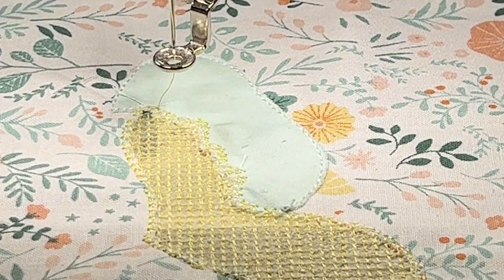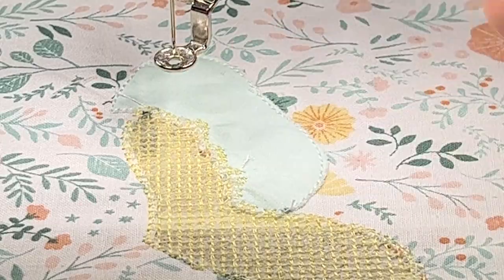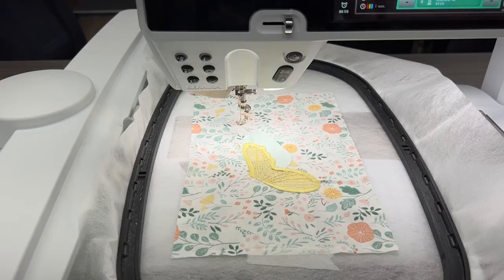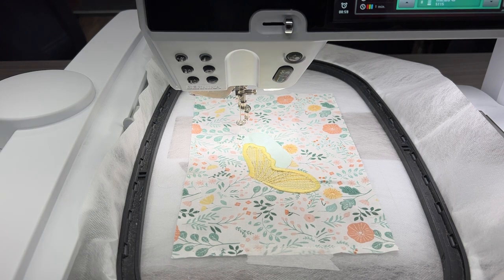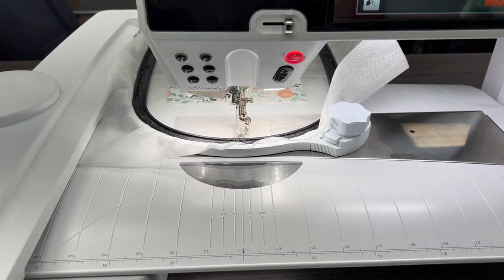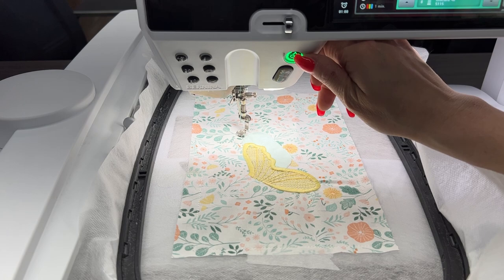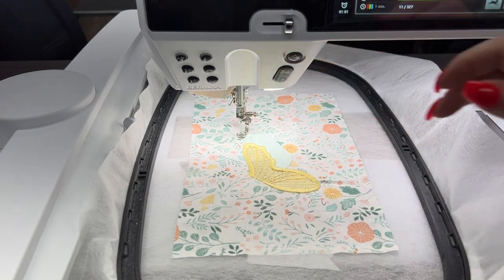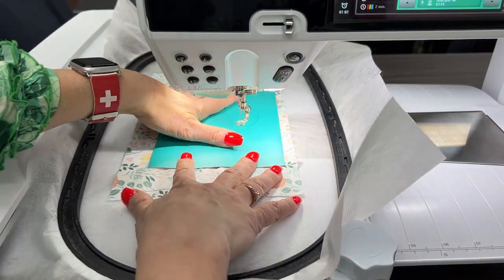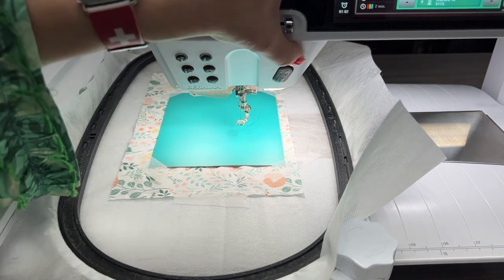Now it's time for color number six, where we stitch the grid. This will stitch a grid like lacework, building a foundation. Our little bag will be washed at the end to dissolve all the water-soluble stabilizer, leaving this yellow stitching grid in a transparent, freestanding fashion. The machine takes a stop after completing the grid, but just press the button again since we keep the same thread for color number seven.